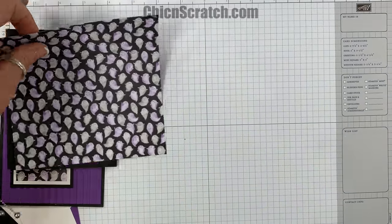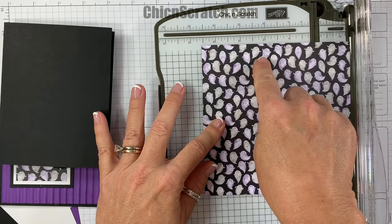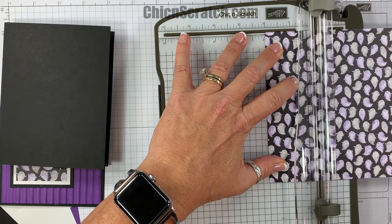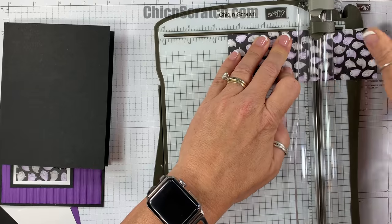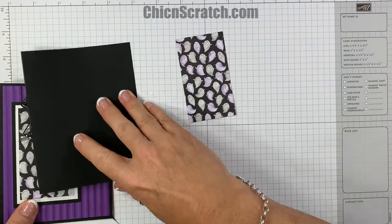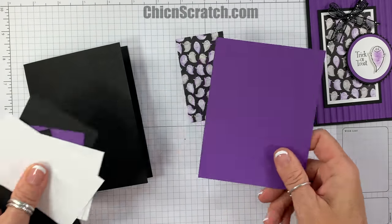Because the kits come with six by six designer series paper, I want to show you how to cut this if you've ordered the kit. I'm going to place it with the ghost up and cut this to measure two inches — so two by three and a half.